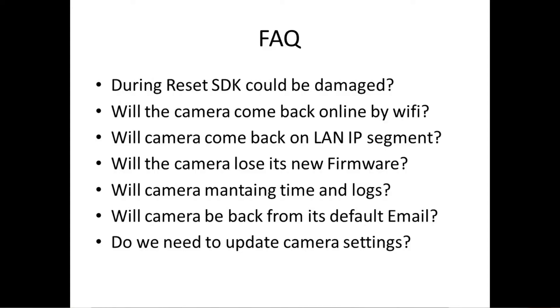Now let's go to the frequently asked questions. During the reset, can the SD card be damaged? The answer is yes. Make sure that you take out the SD card from the camera because the camera can most likely damage the SD card. Better to prevent — most of the time it doesn't happen, but in case it does, if you want to make sure your SD card video is safe, make sure the SD card is not inside.